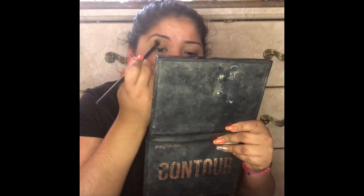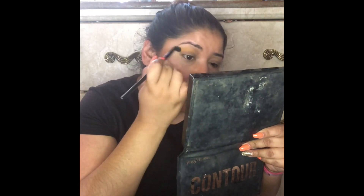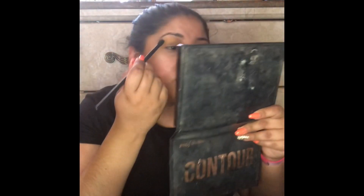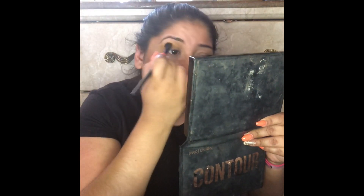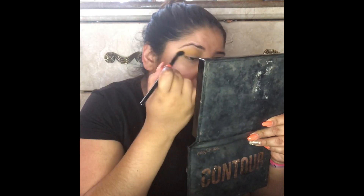Now we can go ahead and grab the yellow shade — I believe it's called B. I used it last time so I remember the name. We're just going to put it on our crease and blend it out to make it pop. I need a mirror because I can't see — let me grab this little contour mirror, it's really old, don't judge me. I really like these shadows because they're really pigmented. I'm just blending it out and then I have to cut the crease.